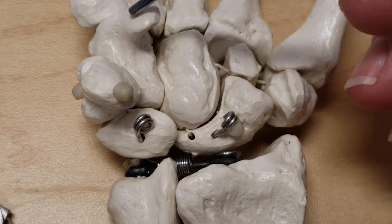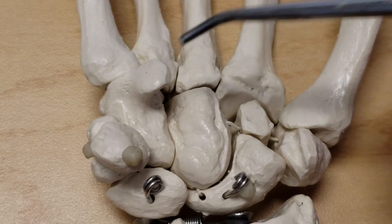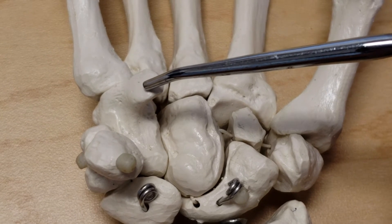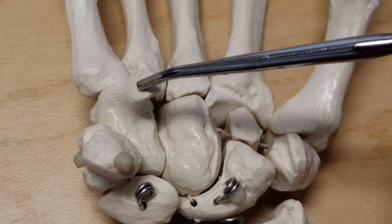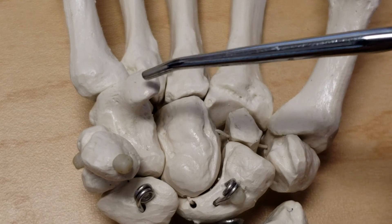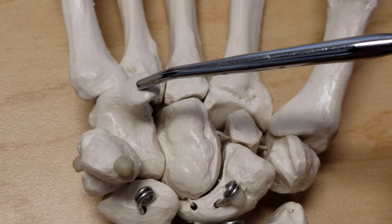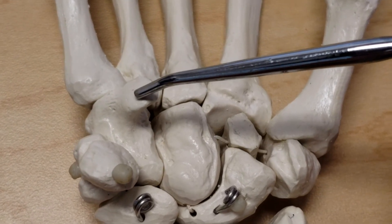The hook of the hamate is a site of attachment of the flexor retinaculum, the flexor carpi ulnaris, and the intrinsics: the flexor digiti minimi or flexor digiti quinti, and the opponens digiti minimi or opponens digiti quinti. So the hook of the hamate has the extrinsic flexor carpi ulnaris and the hypothenar intrinsics flexor digiti minimi and opponens digiti minimi.